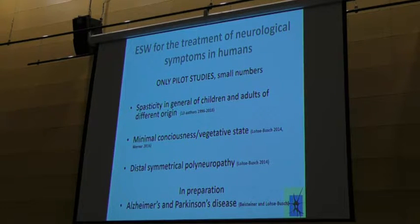In the CRS-R (Coma Recovery Scale-Revised), we have in general a gain of 100%. That means if a patient started with 7 points on the scale, we will have about 14 to 15 points after treatment. We also have a release of pain and paresthesia in distally symmetrical polyneuropathy — diabetics, alcoholics, and toxics.